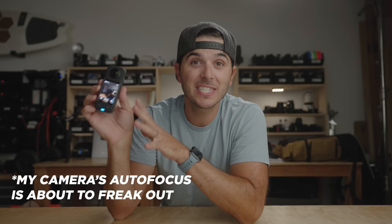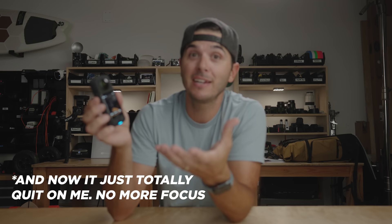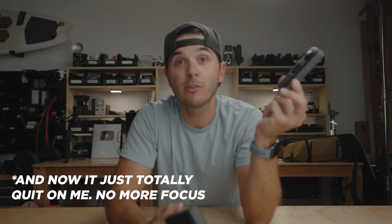That's the Insta360 X3. The One X2 has been my favorite action camera for a very long time, but after just two weeks with this thing it has officially replaced it — minus the fact that I've only got one battery for the X3 and seven for the X2, so I need to get more batteries. What do you guys think? Do you already have a 360 camera and you're debating an upgrade, or are you someone who hasn't bought a 360 camera yet and this might be the one that finally makes you take the jump? Let me know in the comments.